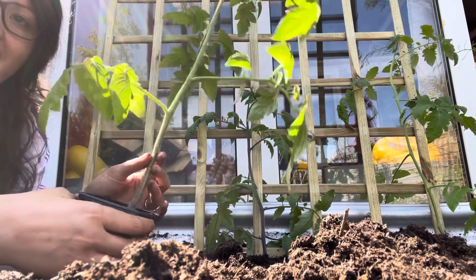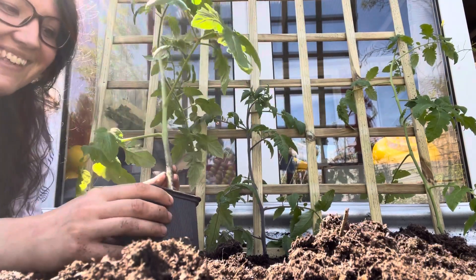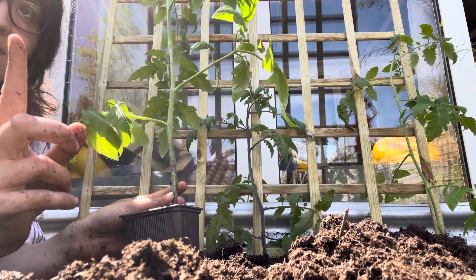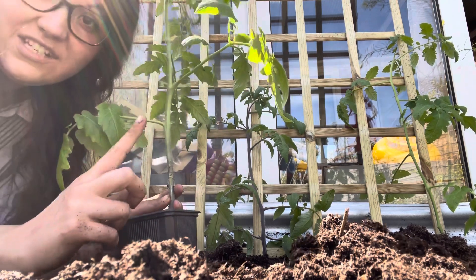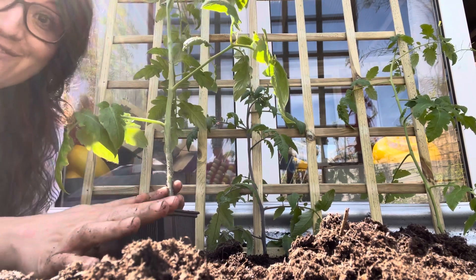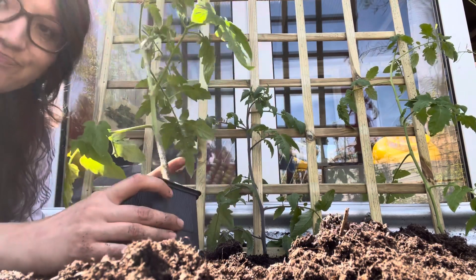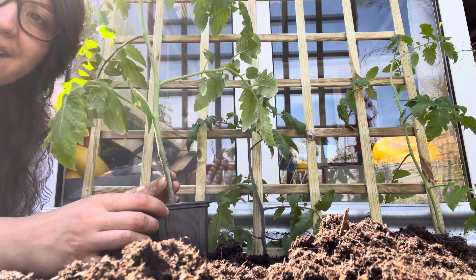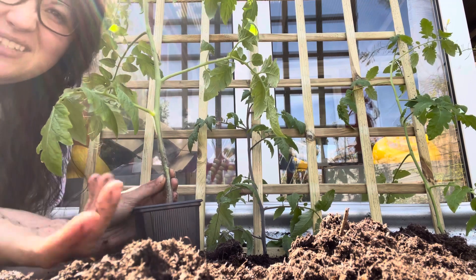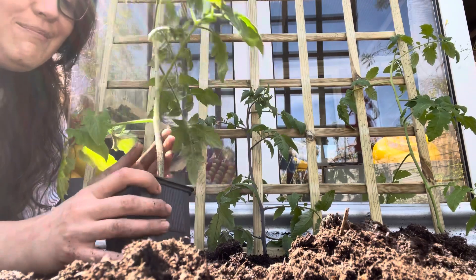And this one is an Amish paste tomato. Amish paste is a canning tomato — they're great for pasta sauces. I'm going to scatter these all around the sunniest fence of our garden, tie them up to the fence, and grow them anywhere I can find a space so I can grow as many as possible and make lots of pasta and pizza sauce. I just want to show you what method I'm using and share some information and tips I've learned about tomatoes that might be really helpful if you're growing them for the first time.